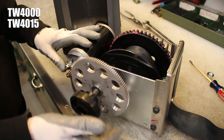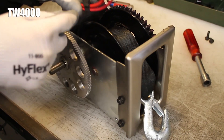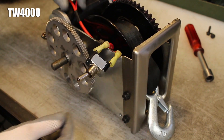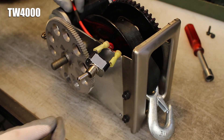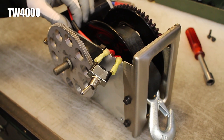Then you can spin the black knob off of the clutch stud one more time. If you own a TW4000, press the motor wire clip back onto the side of the base so it's lined up with the reel's drum hub, and make sure the black tape section of the wires is not touching the winch's reel.